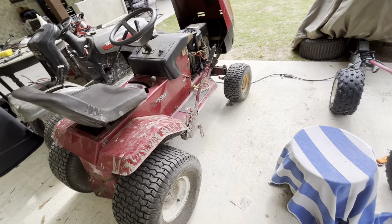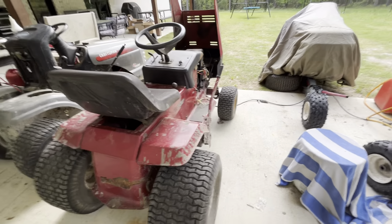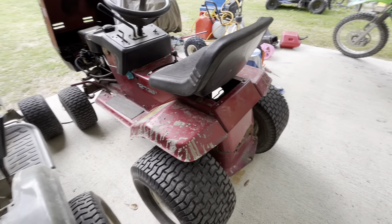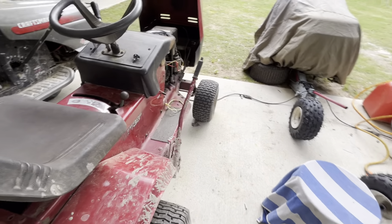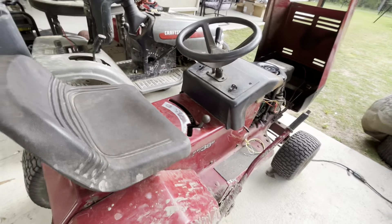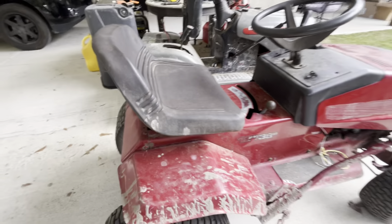It's still got good torque. Sometimes I pull people around in that lawn cart over there, and this is the perfect mower to do it with. That's about it — I've stretched this out long enough, there's nothing really else to talk about. But it did 20 miles an hour with that yesterday. Usually it does about 11, so that was pretty good. There's the Murray for you. It's a solid mower — very solid, actually.